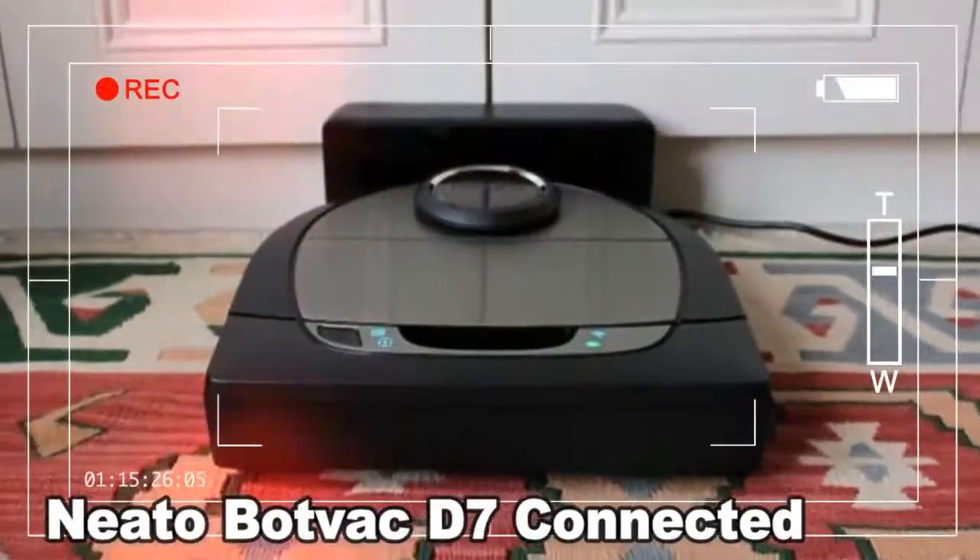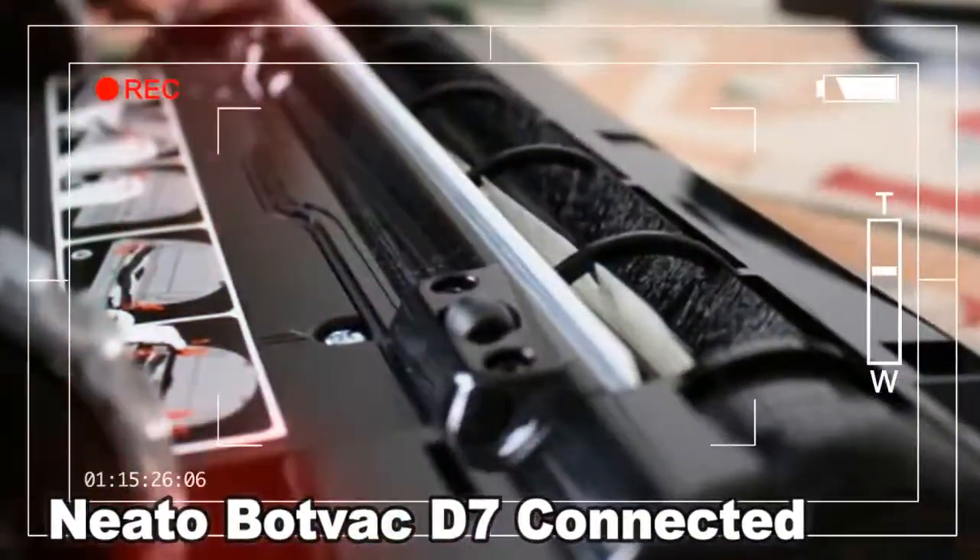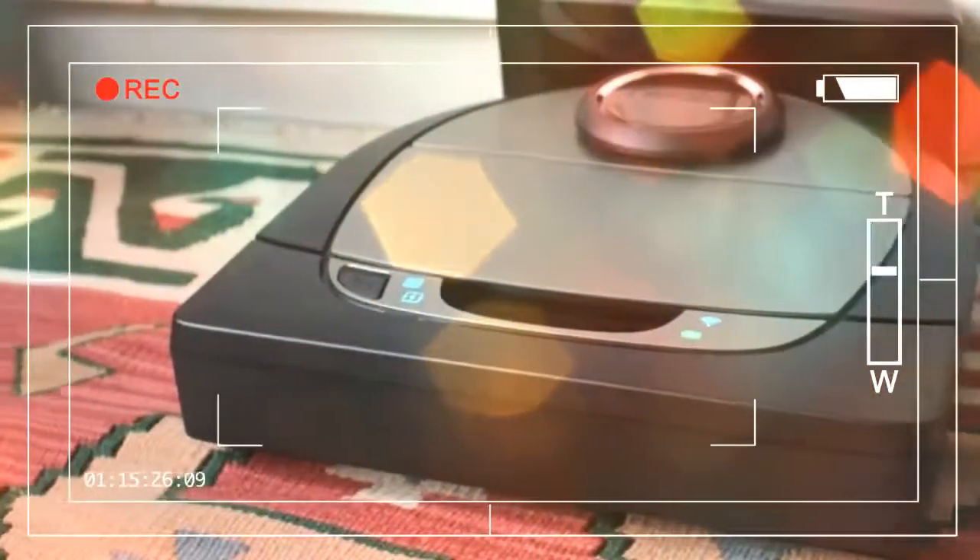Neato has stuck with a design that looks like a capital D, a move away from the typical circular design of Roomba and Dyson's robot vacuum cleaners. What this means is that there is a 10.9 centimeter rotating brush underneath the D7 at the front, allowing it to function much like a traditional vacuum cleaner head.